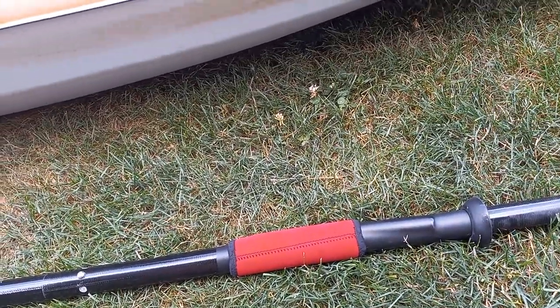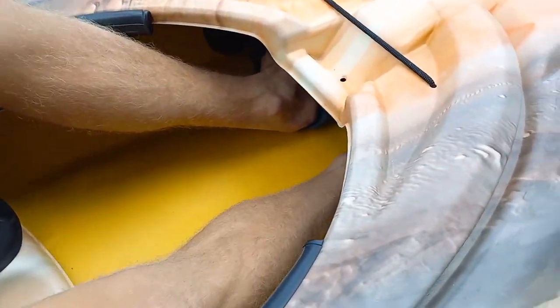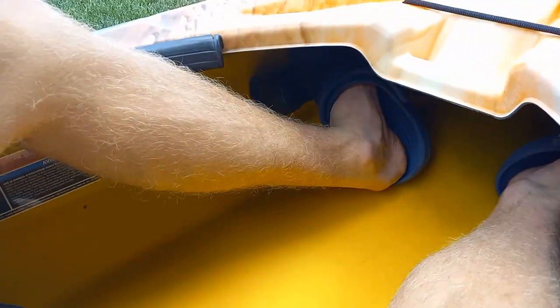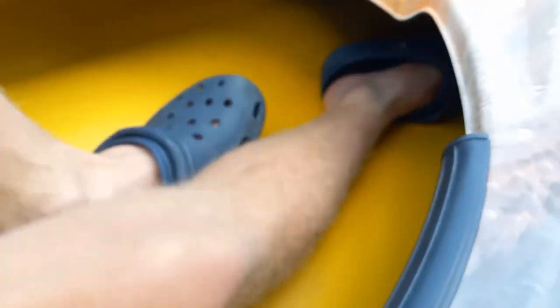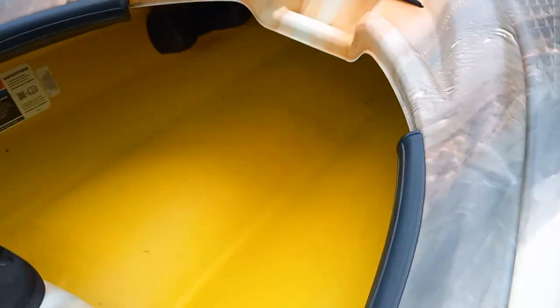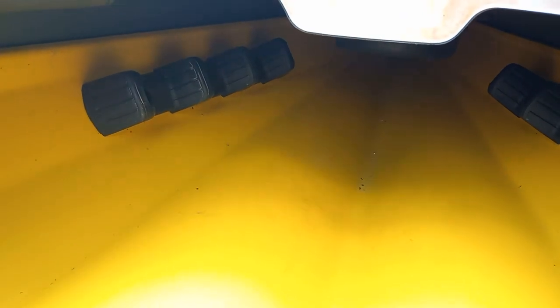There are certain settings you can have your feet in. I'm 5'8", so I usually use the third setting. There are four settings for feet. I usually try to keep my feet in the third setting right here. If you're probably six foot, you're probably going to put your foot in the last hole, because that's the biggest one.